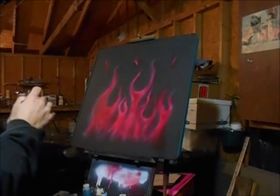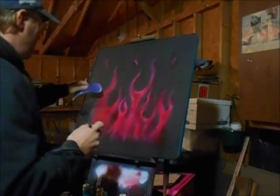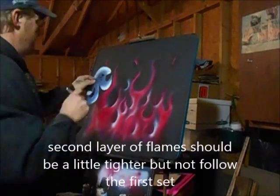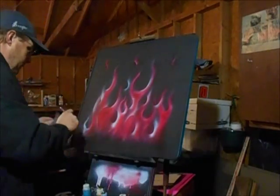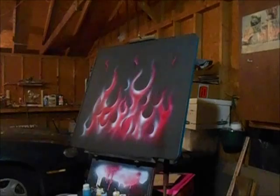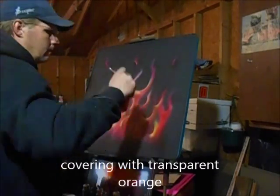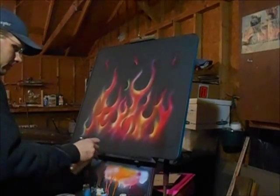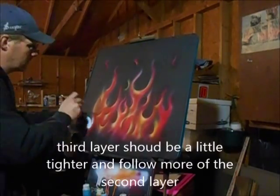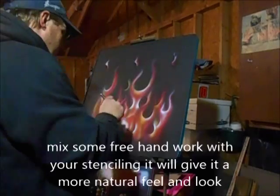These paints technically dry pretty fast, but I just wanted to dry it a little faster so I can move along here.